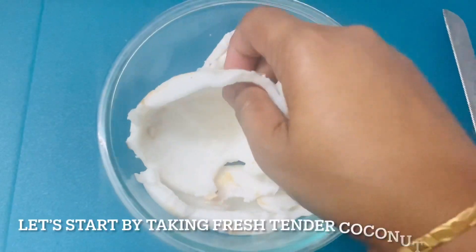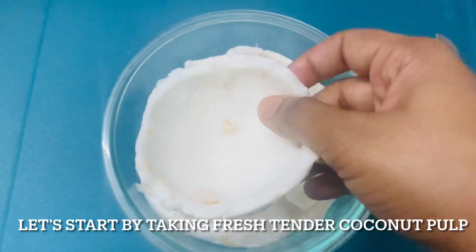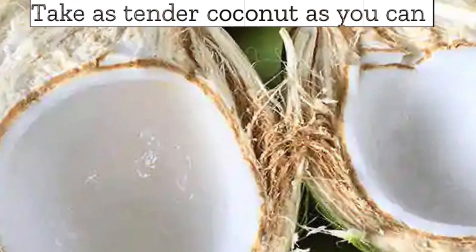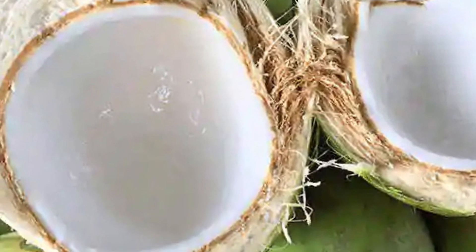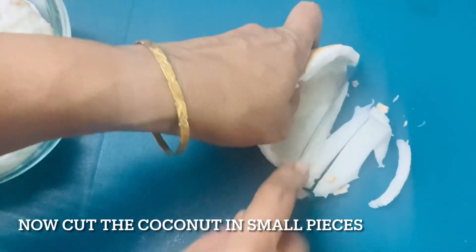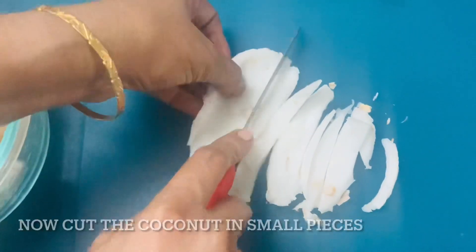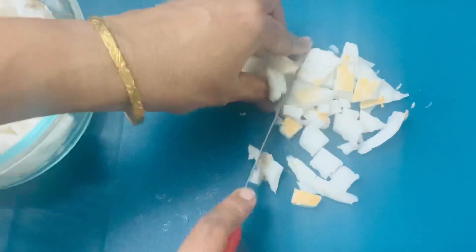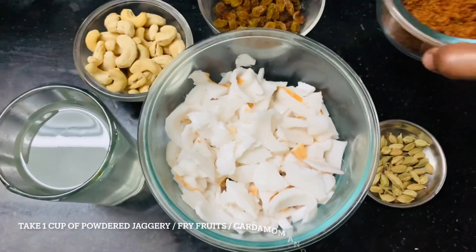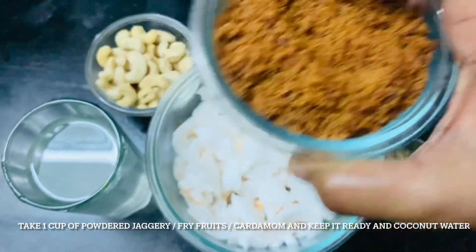Here I have taken fresh tender coconut pulp from one coconut, as shown in the video. The tender coconut has many health benefits as you all know, and it is very healthy also. So let us start by cutting this pulp into small pieces so that it will be easy for grinding. Cut it into fine pieces and keep it ready. The other ingredient we will be needing for this paisam or kheer is 1 cup of powdered organic jaggery.